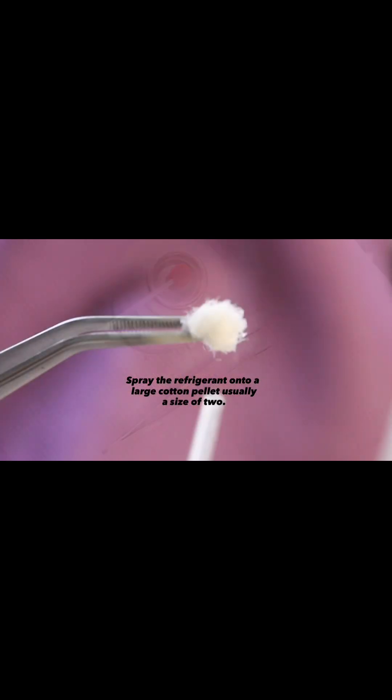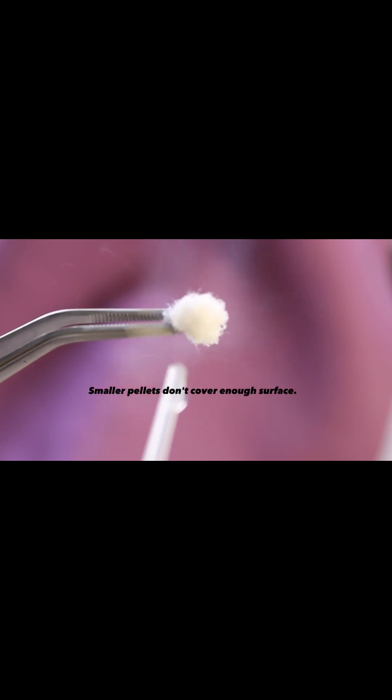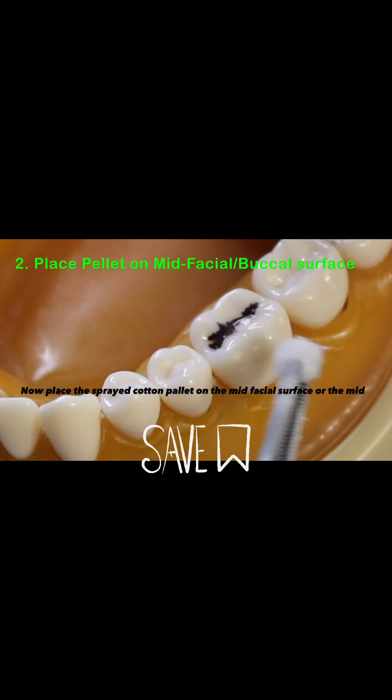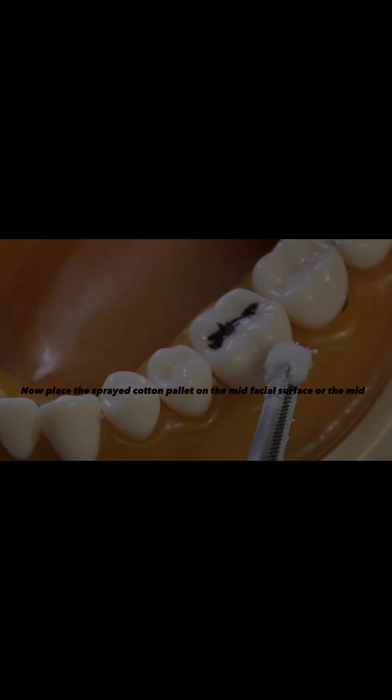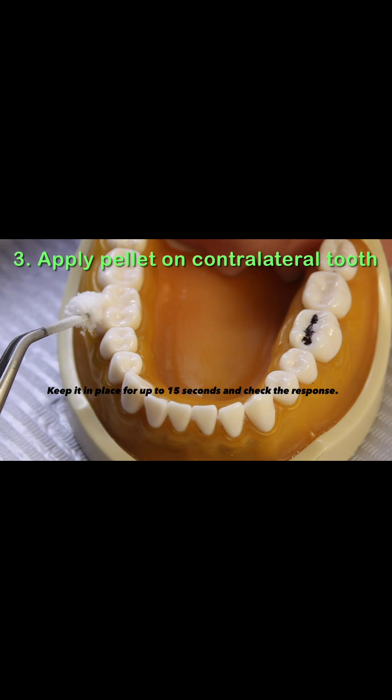How to perform a cold test? Spray the refrigerant onto a large cotton pellet, usually a size 2. Smaller pellets don't cover enough surface. Now place the sprayed cotton pellet on the mid-facial surface or the mid-buccal surface of the tooth. Keep it in place for up to 15 seconds and check the response.